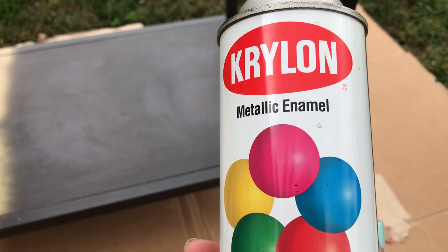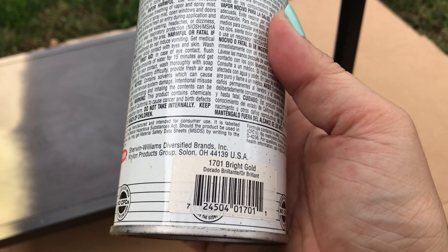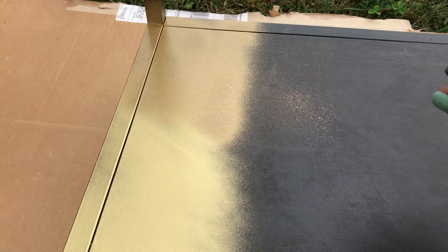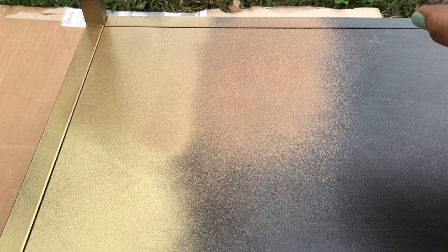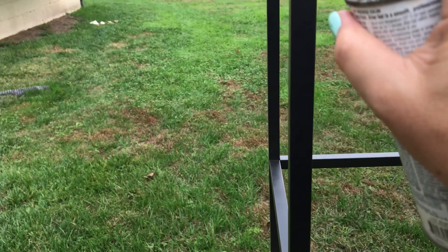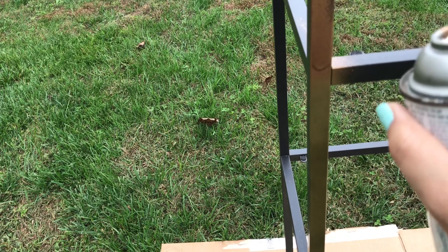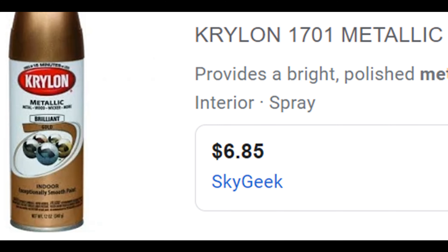This is an old spray paint by Krylon. Krylon seems to frequently update the design on their spray paint cans. The paint number is 1701. This is what Krylon metallic gold spray paint 1701 looks like now.